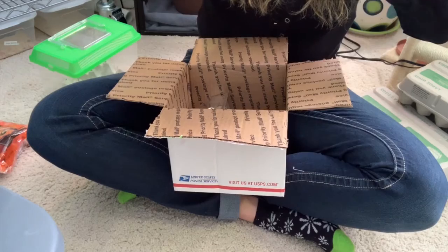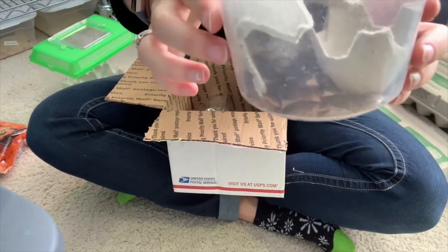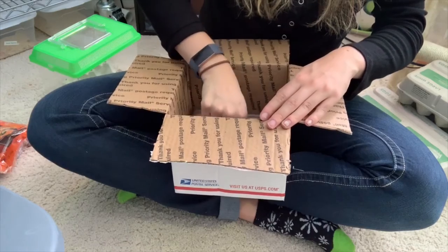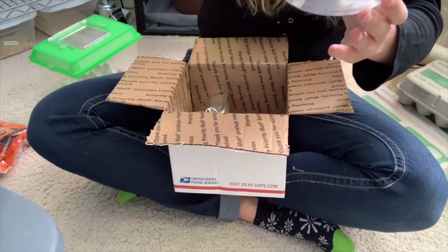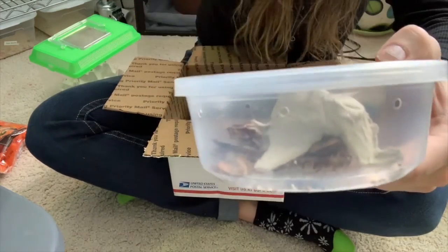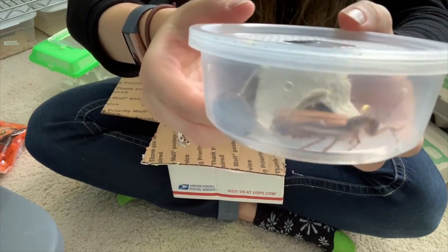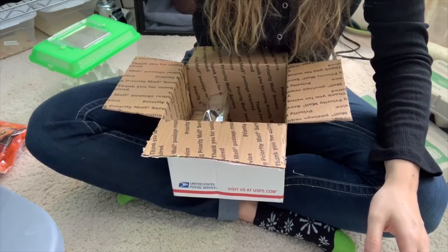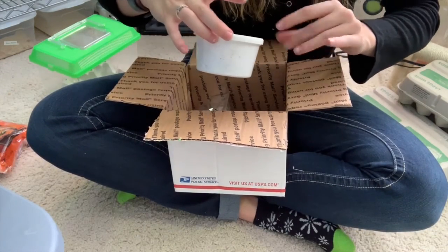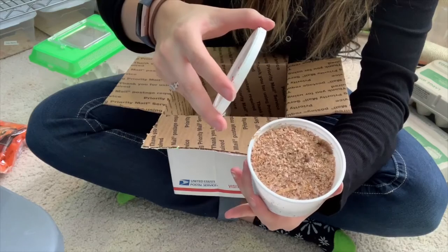Then I have these — these must be the 25 roaches, and they're all alive and crawling around, so that is good. And then I've got the five adult males — these things are nasty. Did I tell you guys I hate cockroaches? Oh my god, I can't believe I'm doing this. They all appear to be alive. And then these must be my superworms, my 25-count of superworms — yep, they're alive, they're moving.